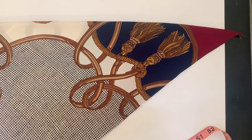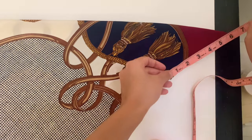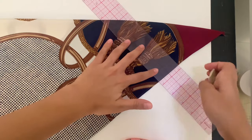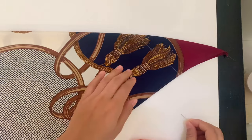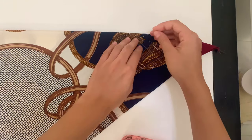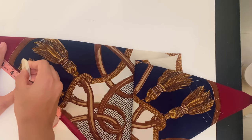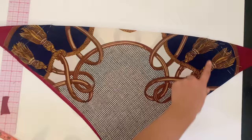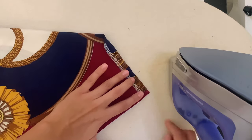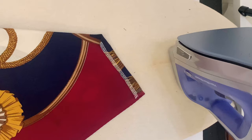Fold your scarf matching your corners and mark seven and a half inches on the fold. Measure four and a half inches on the hem and connect those two marks, then pin those layers together. This is the measurement that works for my body but it can always be adjusted. I'm just repeating these steps on the other side.